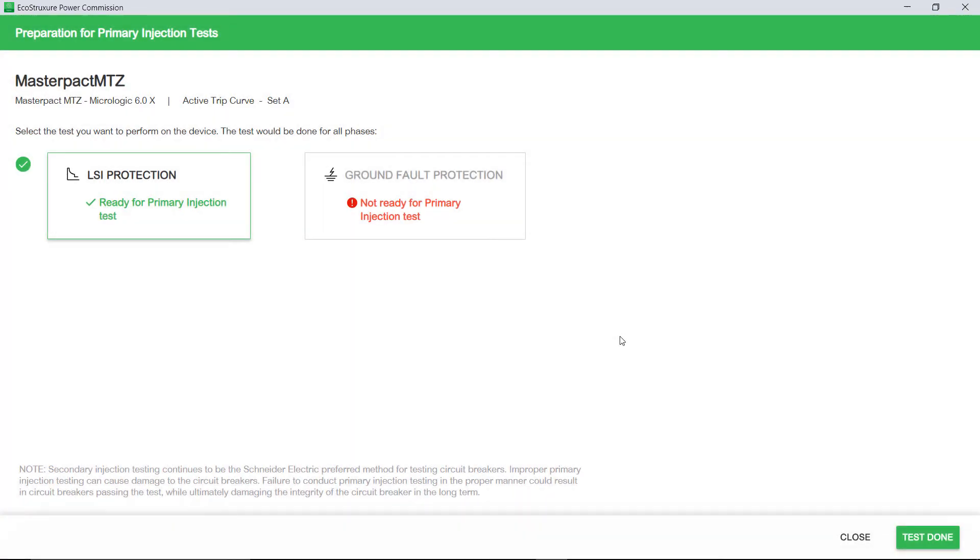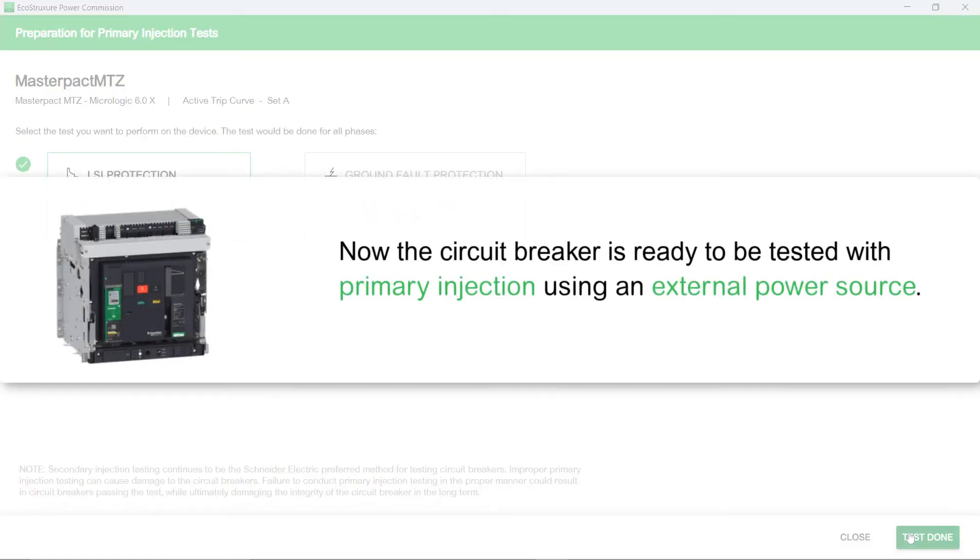After the Primary Injection Test is completed, click Test Done. The circuit breaker is restored to Normal mode. Now the circuit breaker is ready to be tested with Primary Injection using an external power source.